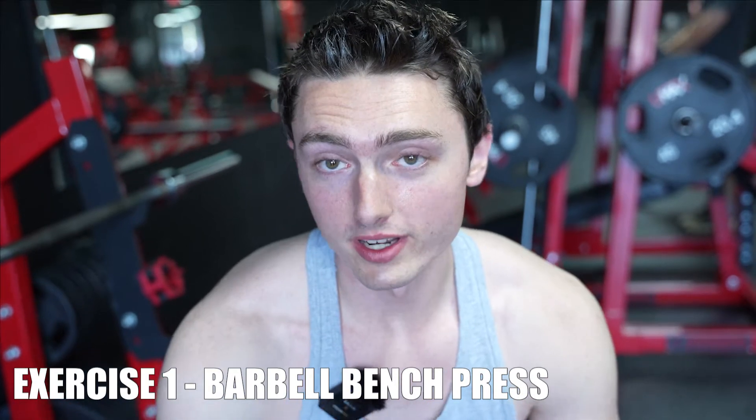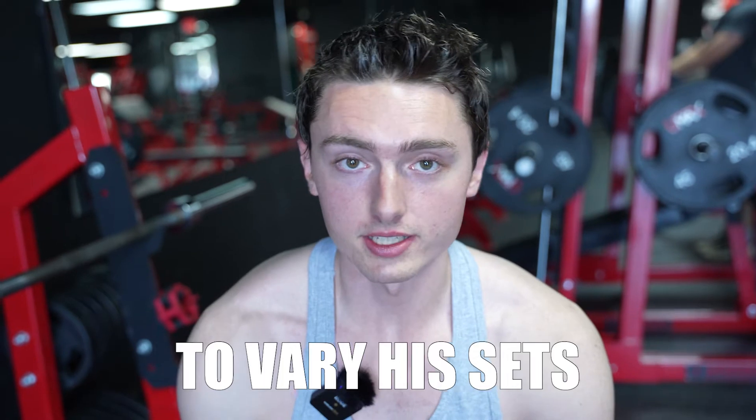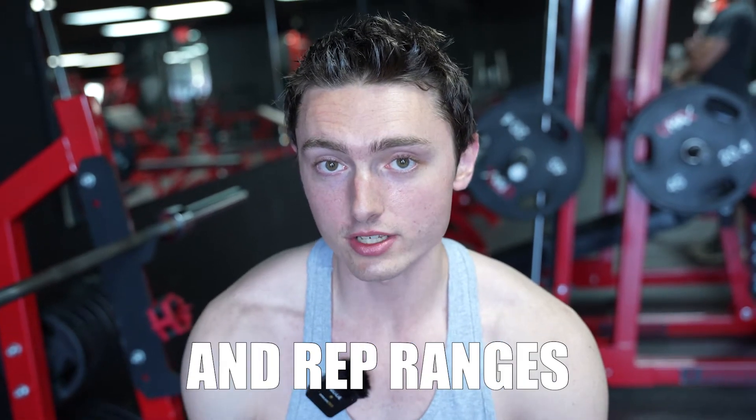Exercise number one is the classic barbell bench press. Arnold was really big on shocking the muscle, so he would like to vary his sets and rep ranges. We're going to start off with one set of 30 reps, then four sets of 10 reps, and then finishing with a heavier set of five reps. I haven't barbell benched in like two months, so I have no idea how this is going to go — it might be a little bit lighter weight.